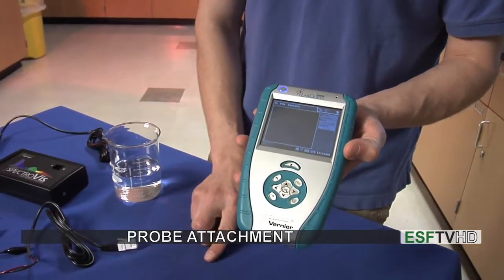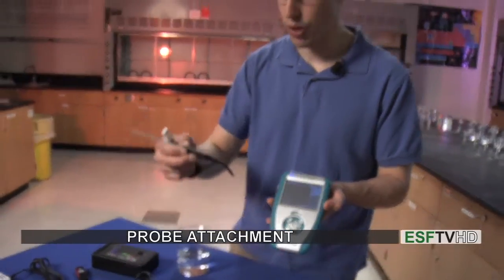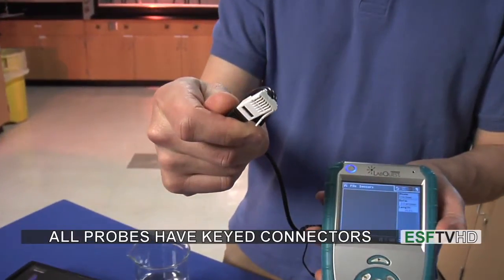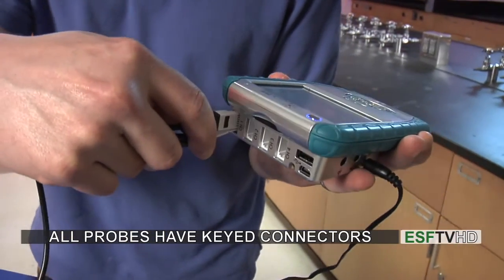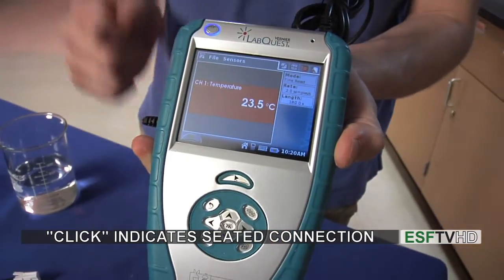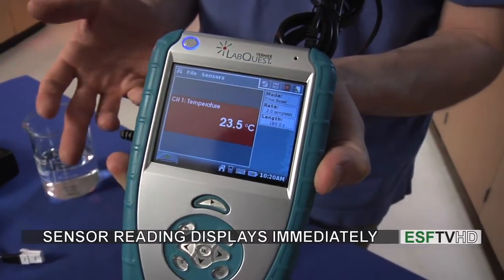The first thing I'm going to do is plug in a probe so we can take a look at how it works. I'm going to select the temperature probe. All the probes have a common plug on them, and that plug will go right into the back of the unit — it only fits in one direction. I'm going to turn the unit over and plug it in; you should hear a little click. Once it gets plugged in we'll see that there's a temperature reading.